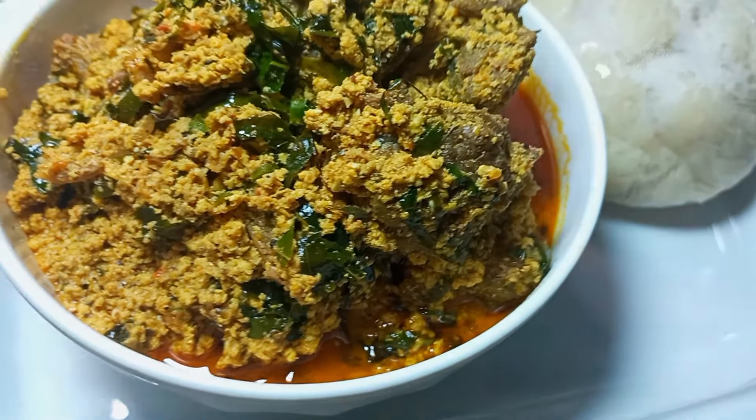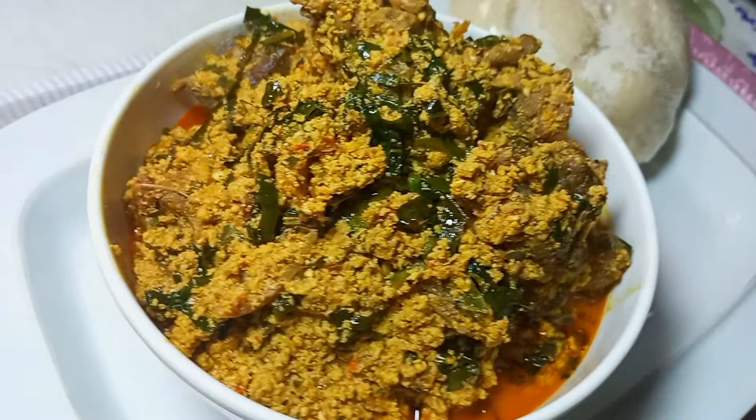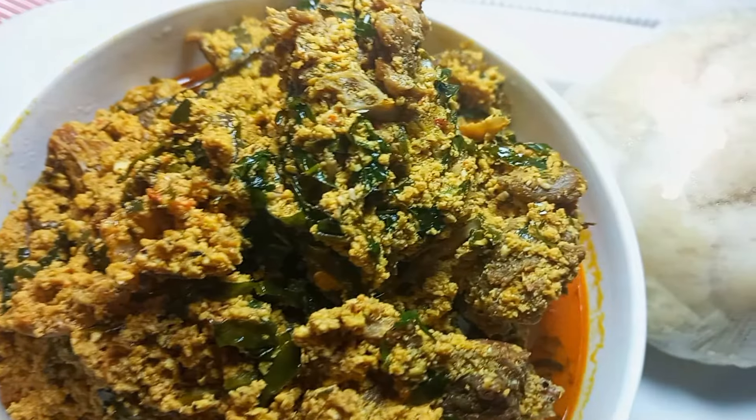You can go ahead and pair it with any swallow of your choice. We actually had this egusi with swallow, but you can pair it with anything you like — compare it with rice or any swallow. Here you have it, this egusi tasted so yummy! Why not give it a try and you'll understand what I mean. It is the best soup for me. Thanks for watching, don't forget to like, comment, share, and subscribe. I'll see you in my next video, bye!